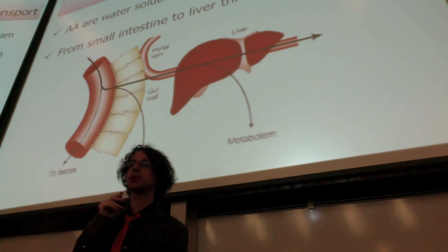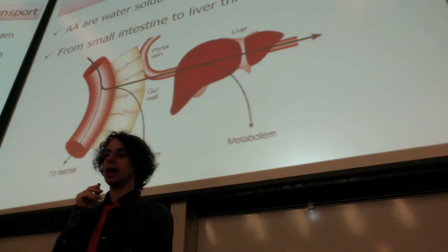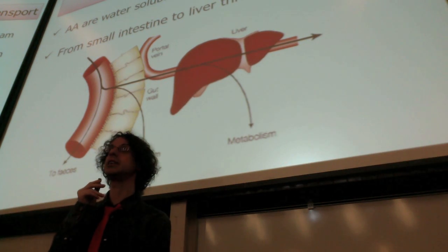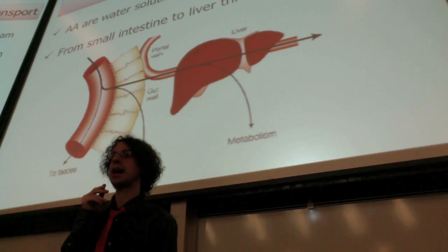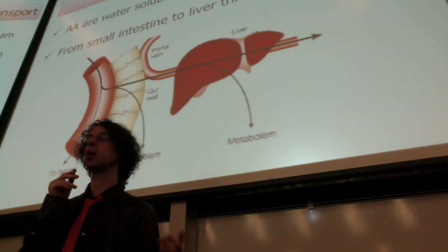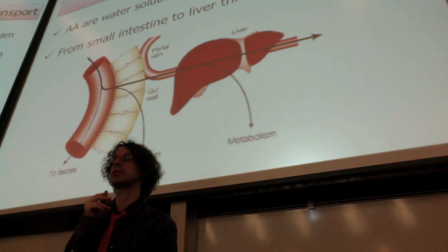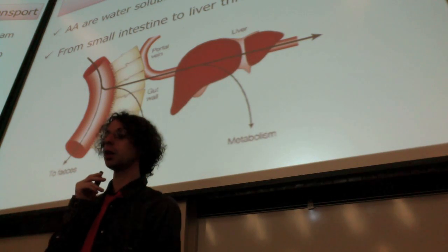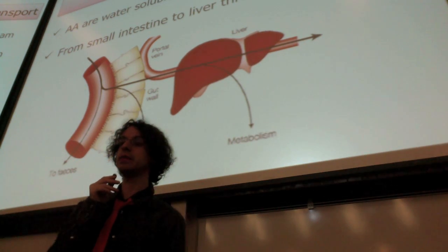Now we have to absorb our amino acids, so they have to go into the bloodstream. Amino acids are water soluble, so it's really easy. Remember all that trouble you had to go through with fatty acids? They are not water soluble, so you have to package them into lipoproteins. Nothing like that with amino acids — they can just go directly into the bloodstream because they are water soluble.